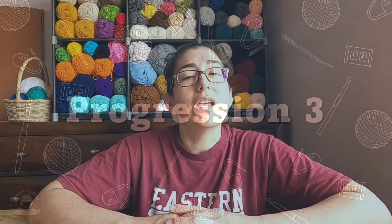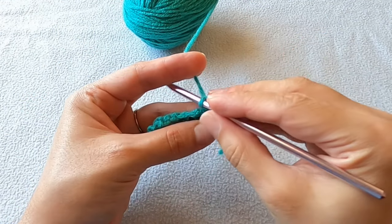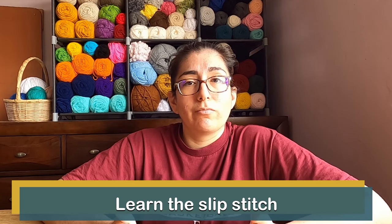The last progression you should learn is working around a foundation chain. It's very similar to how you would crochet in rows — you make your chain stitches and as you work to the opposite end where the slip knot is, you just turn your work and keep crocheting on the back side. I also have a tutorial on this. The last thing you should learn is the slip stitch — it's not that hard and it doesn't always show up in amigurumi, but when it does, you'll know how to use it. I hope you can see how the order of learning these things kind of builds on each other. If you follow these progressions and master one before moving on to the other, I think you'll be ready to start making your own amigurumi.